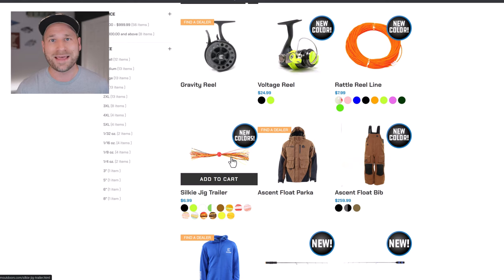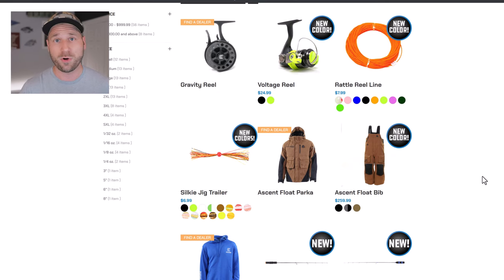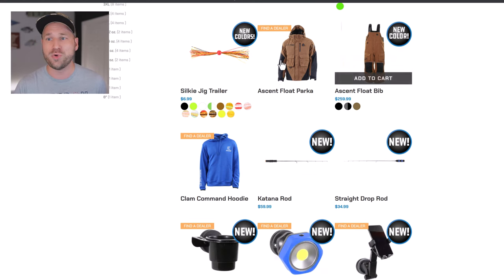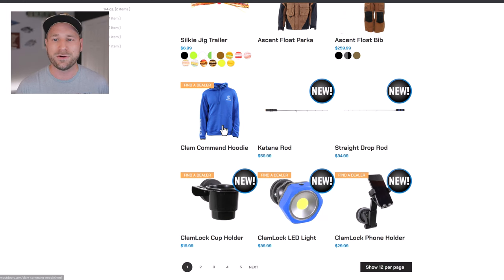The silky jig trailers are top-notch — I highly recommend them. Don't over-buy them like I did; I bought a ton of packages last year. These things last like forever. The ascent float parka and the bibs are new colors as well — these are not brand new designs or new suits this year, but they do have some new color options.